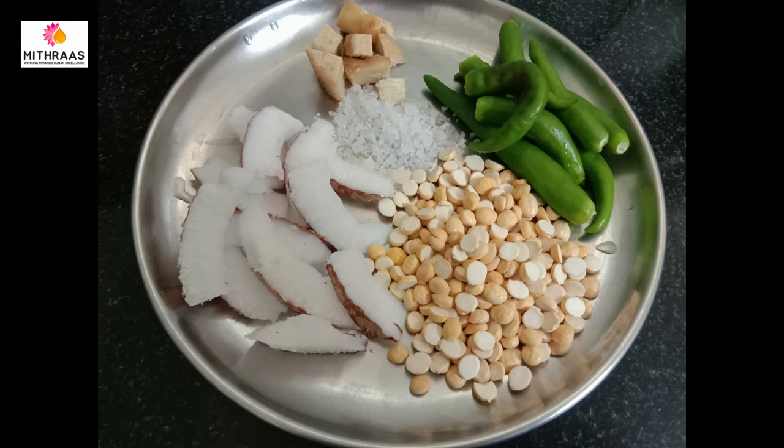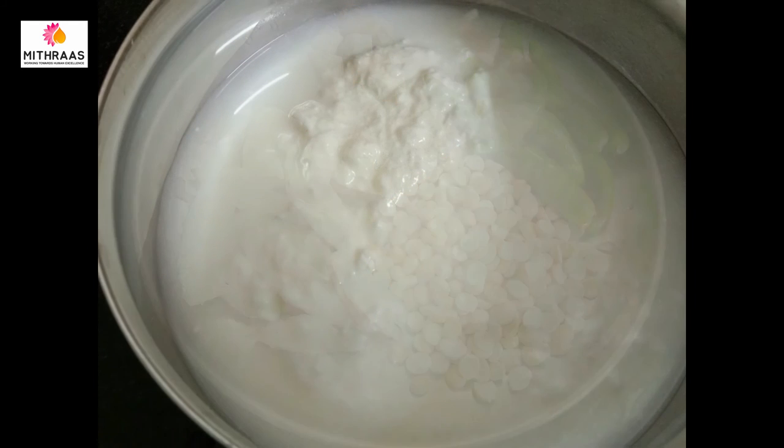The chutney is very nice. You can mix it in your hands. You can also use coconut oil when mixing.